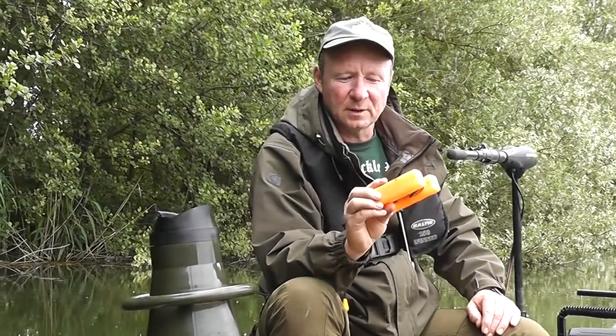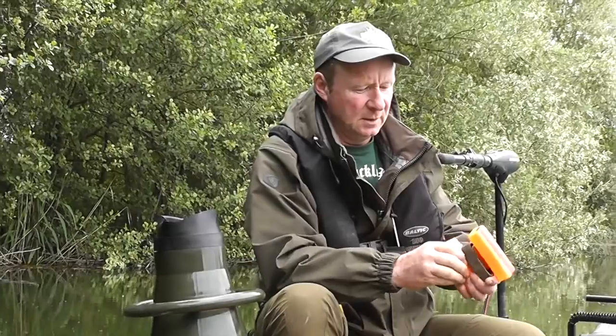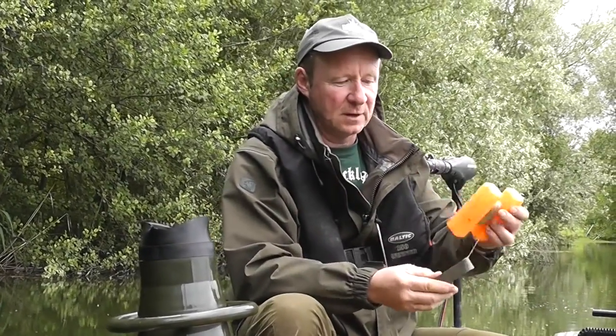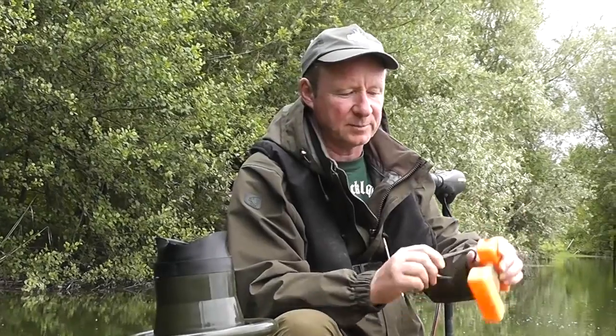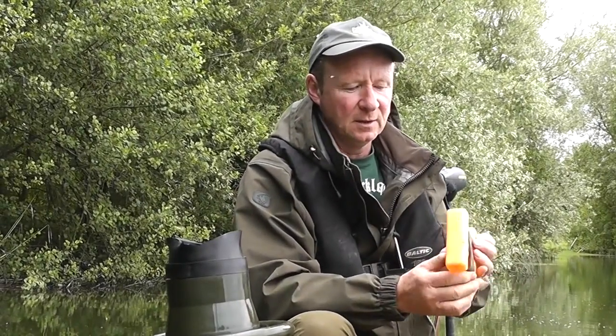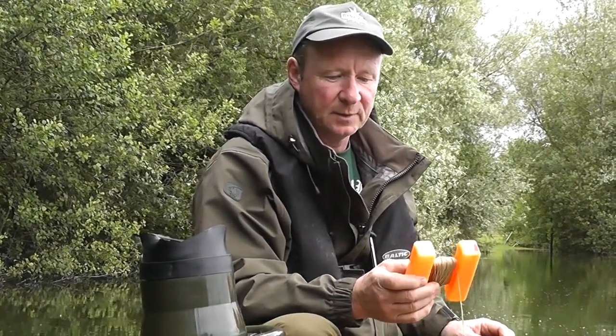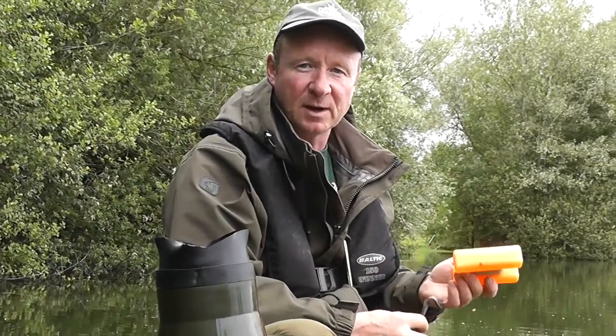One nice bit of kit is the old traditional H-Block. It's a float, obviously floats, and it's got a lead weight that wraps around, keeps it nice and convenient. I normally have a few ready already unwrapped because you can spot something where you want to be. You need instant access to that H-Block straight away to throw over the side to give you a mark.